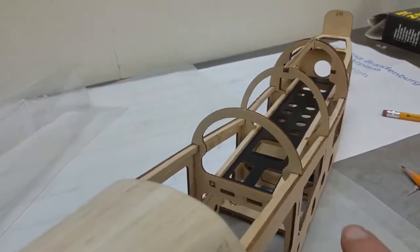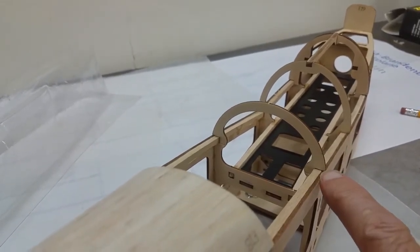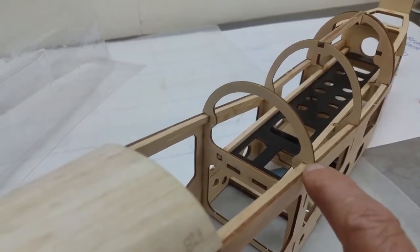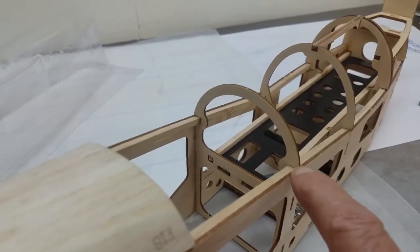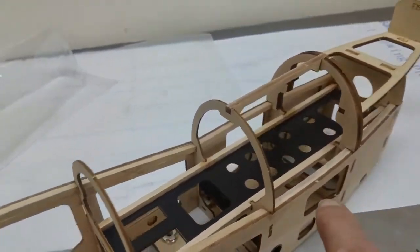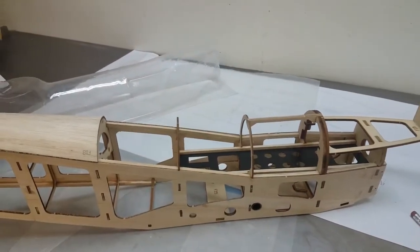We're going to cut these off at the base because we have to sheet it. We're then going to cut these formers back a sixteenth of an inch, something like that - cut these formers back to match that. And then we're going to go ahead and create a hatch there. Alright, so that's the plan.